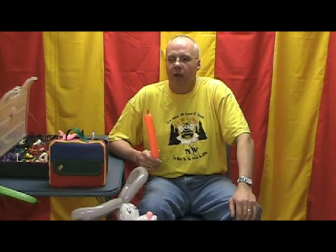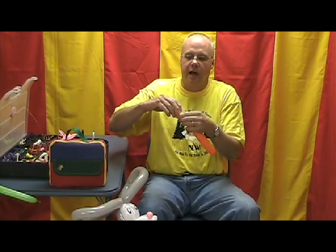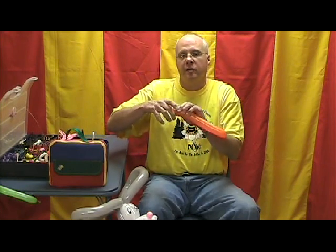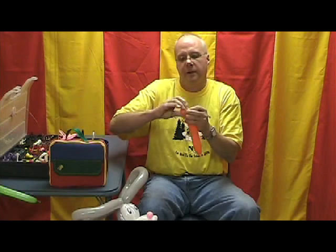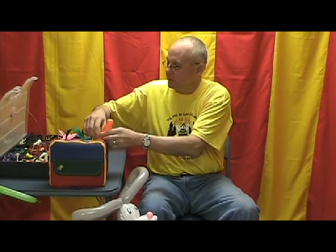Now I want to show you the carrot. I didn't always add a carrot to this rabbit, but a few years back I thought Bugs Bunny is all about carrots, so he ought to have one. Take an orange 260, cut it in half, inflate the tip end and release air so it's very, very soft - makes it a little thinner. Leave about a half inch on top after you tie the knot, twist about a three quarter to one inch bubble, and then ear twist this end to end.